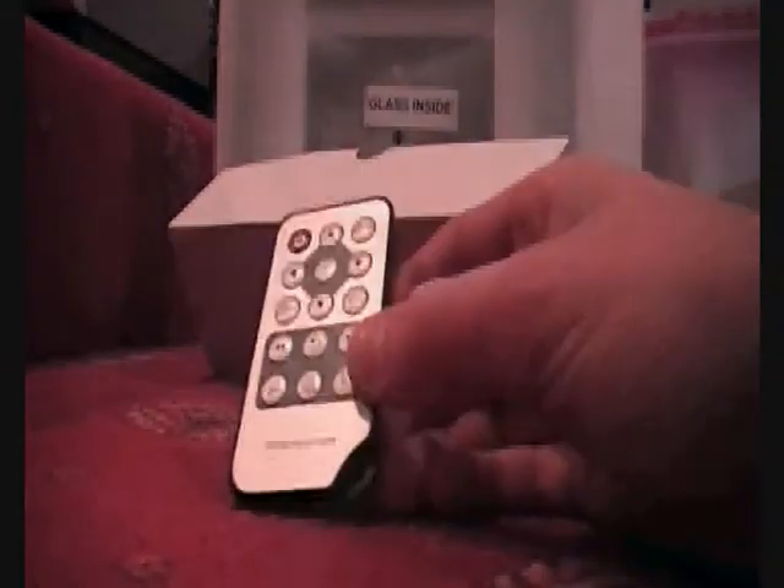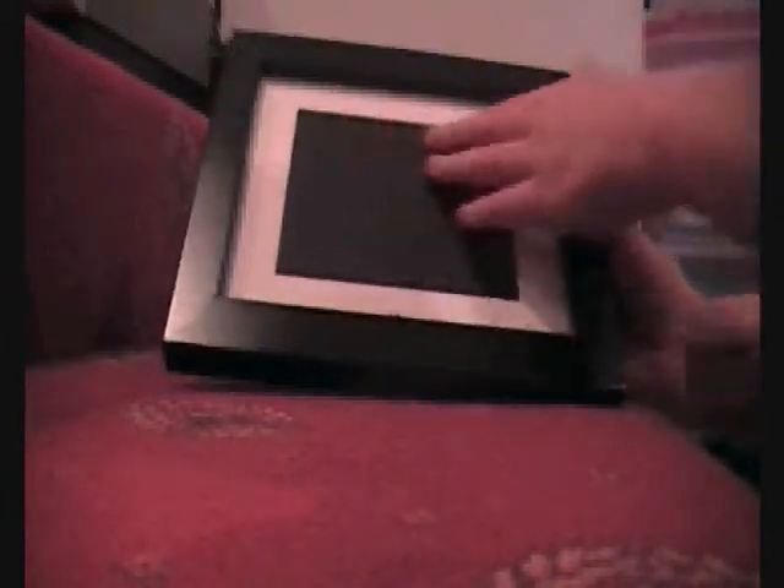Last thing in this box is the remote for the photo frame. Taking the sides off — oh that's nice, looking very nice! This is very good. Let's see both sides.